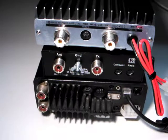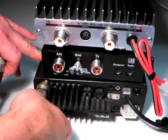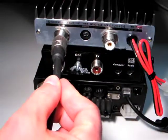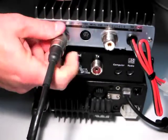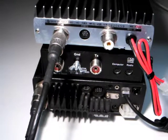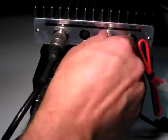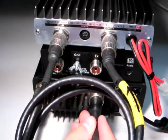Connect one end of a coaxial cable jumper to the antenna jack on the back of the QRP radio. Connect the other end of the cable to the TX jack on the rear of the amplifier. Now connect a second coaxial jumper from the antenna jack on the amplifier